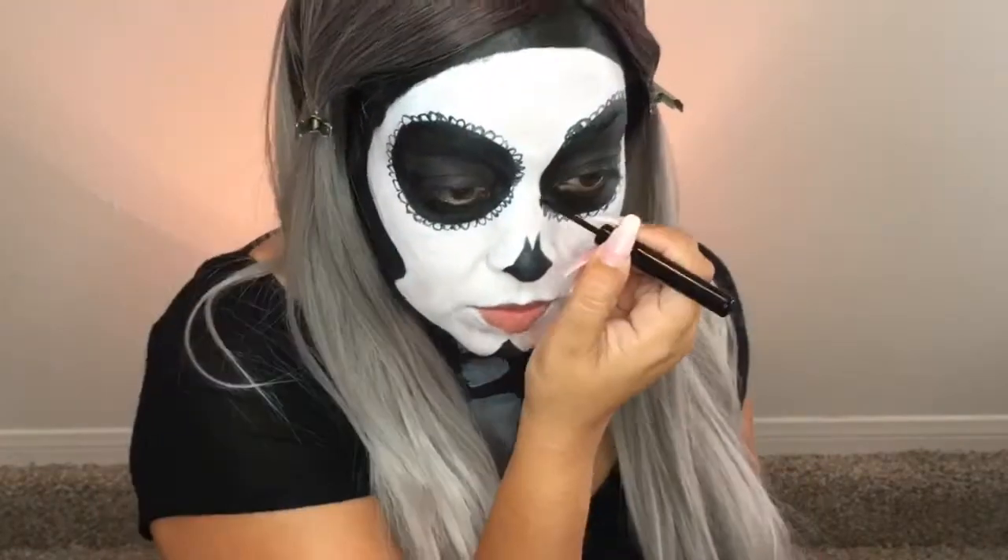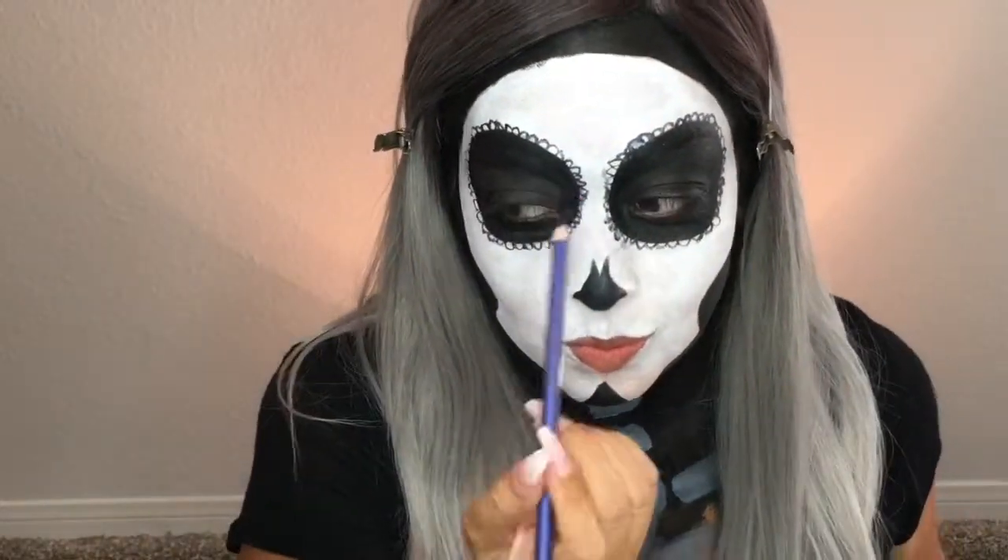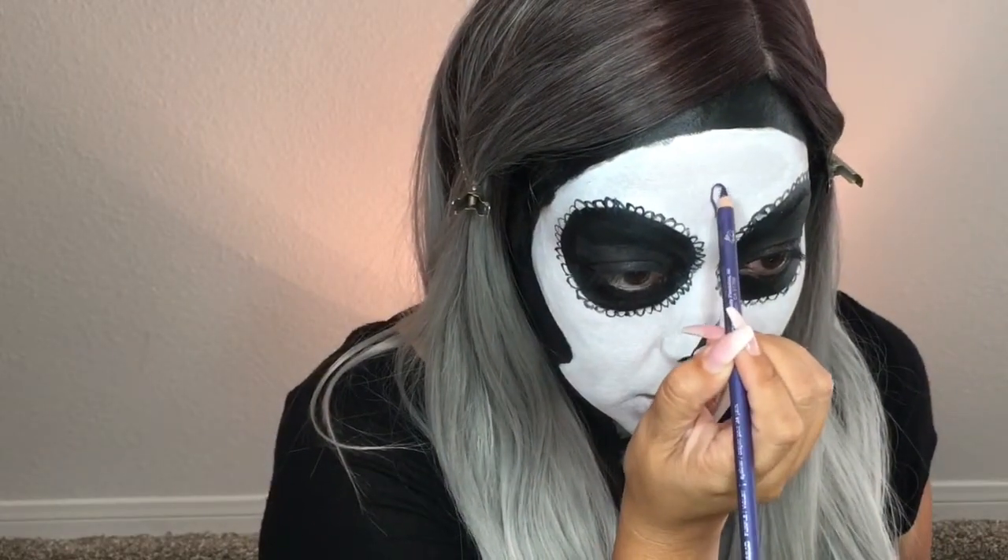Now painting on some bones — again, it doesn't have to be anatomically correct because it's just for fun. Now these cute little curlicues — this is just a regular liquid liner. Now I'm going in with this kind of lavender purpley eyeliner. It's really inexpensive — I want to say it's from Wet n Wild, so it was maybe a couple bucks at the most.